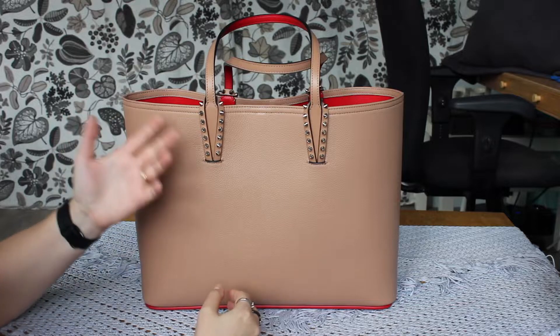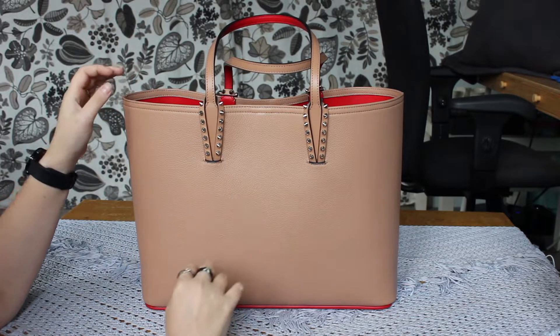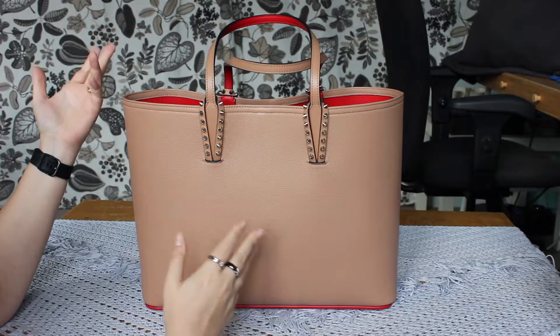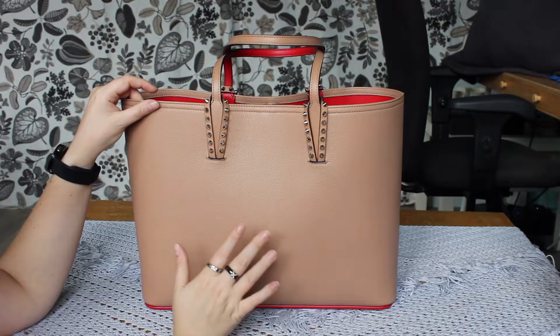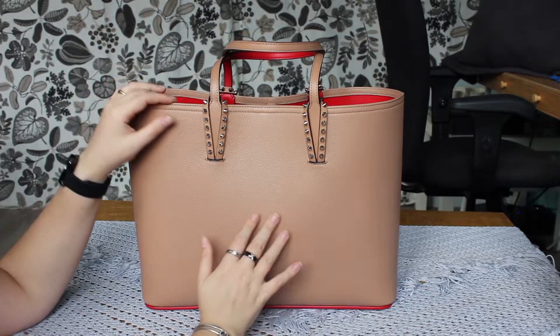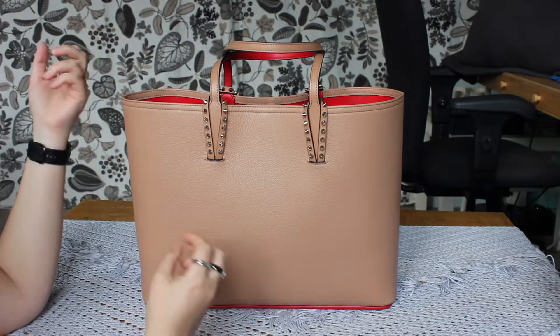In this video, we will be discussing this bag from Christian Louboutin. This is the Kabata Tote — people also call it the Kabata Tote, but when I listened to it on Google Translate, it was Kabata. I saw it on a website, I think it's Fashionette, a German company, and I was intrigued by it.